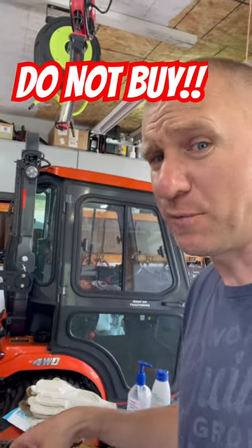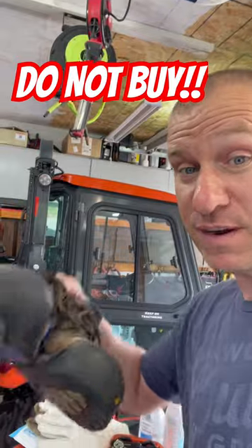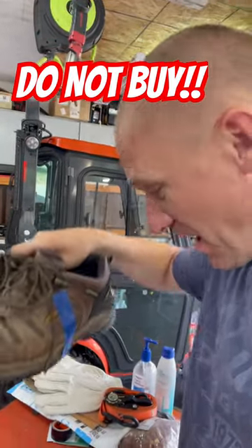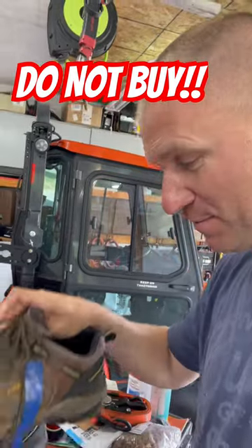Hi there guys. Today I've got a product that I would not recommend — I would not recommend Keen Shoes. This is gonna be the last pair of Keens that I ever buy. This was the first pair and the last pair.